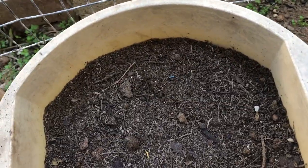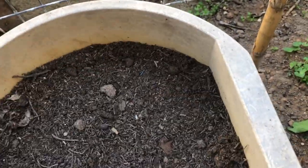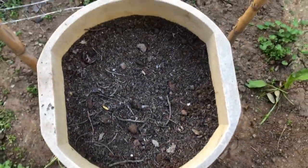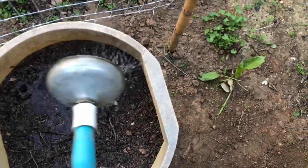Remember to place your containers in a sunny location with some afternoon shade to protect them from intense heat. Water thoroughly and keep soil moist until seeds have sprouted. Expect germination in about 10 to 21 days. Once the seedlings are growing, water regularly to promote strong, healthy growth.